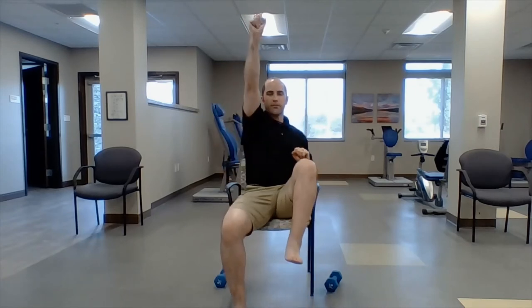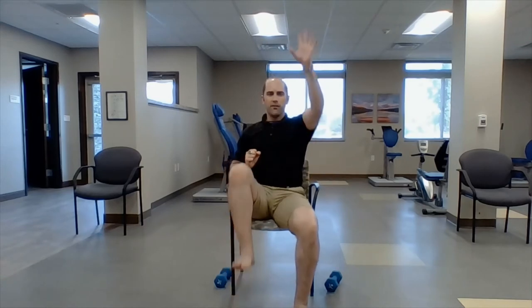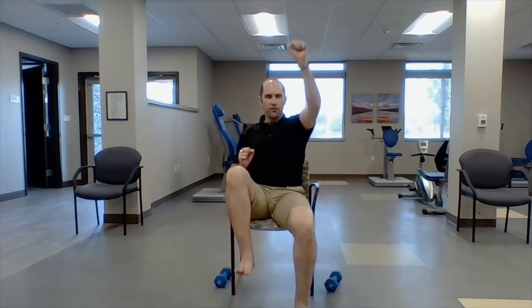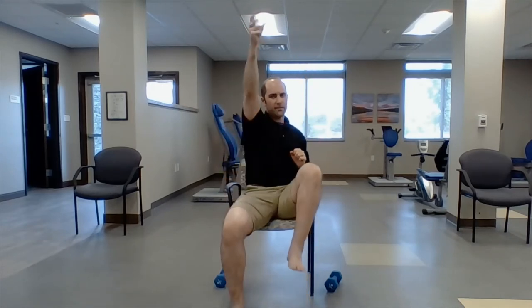The next move is called the ladder. We're going to move one arm and one leg in opposites — raise this and pick up a leg, put it down, just like climbing a ladder. Use your hand to grasp. Let's do ten: one, two, three, four, five, six, seven, eight, nine, ten.